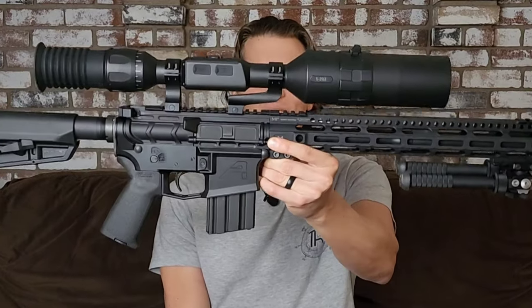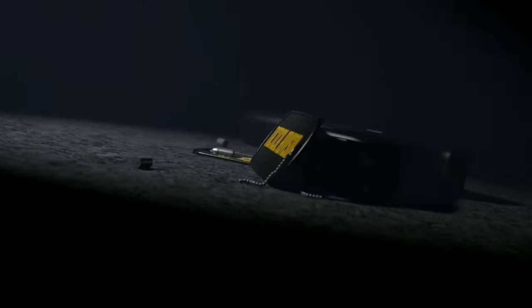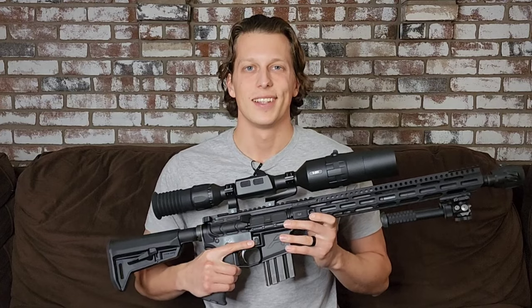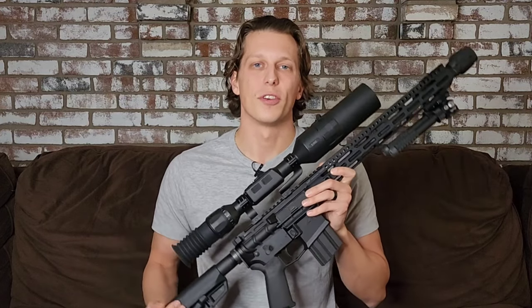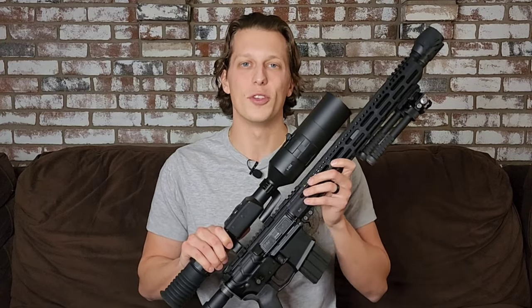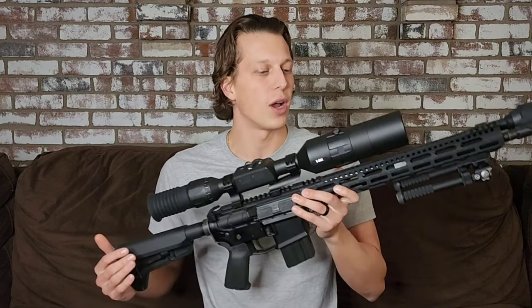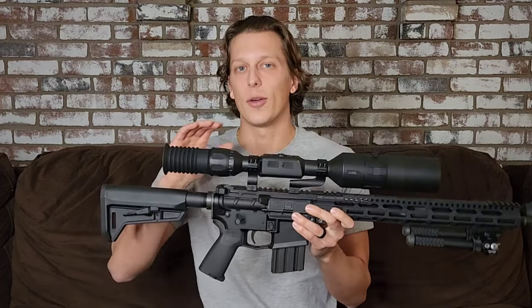Today we're taking a look at the ATN Excite 4K Pro. Let's get right into the first 30-second breakdown. That's when I give you guys my exact thoughts on this product before we get into the full review. That way you can just stop watching because now you know exactly what I think, or you continue watching to find out exactly why I say these things in more detail.